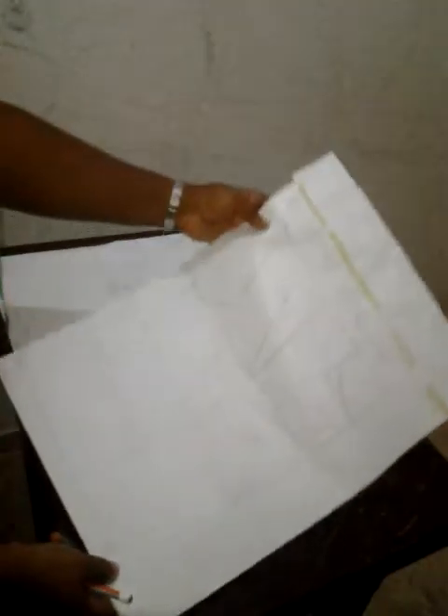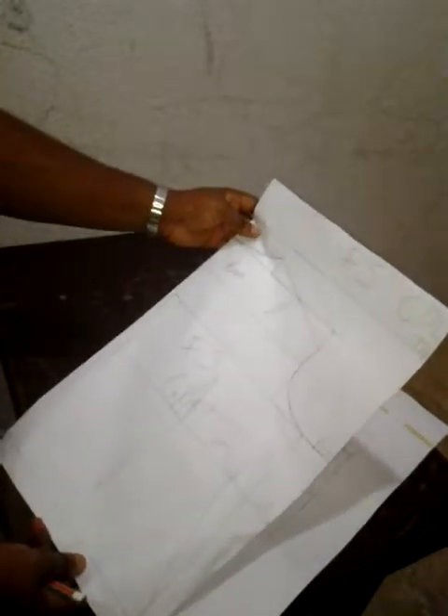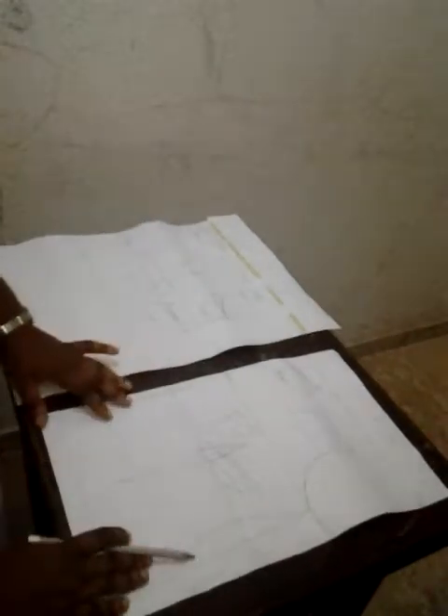Welcome to FS Collections online classes. This evening I'm going to be teaching us on how to draft a short collar. I have my front pattern that has been dotted and shaped accordingly, and I also have my back pattern that has been shaped and dotted accordingly.